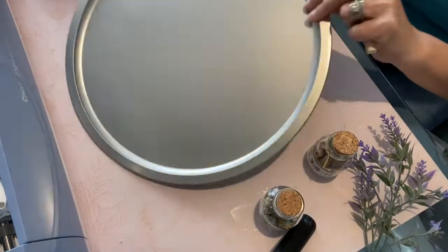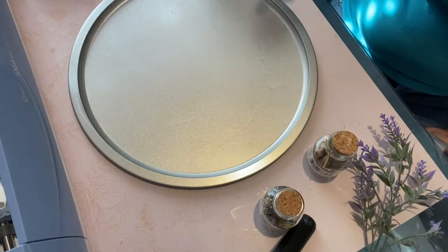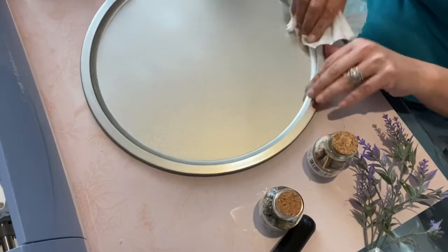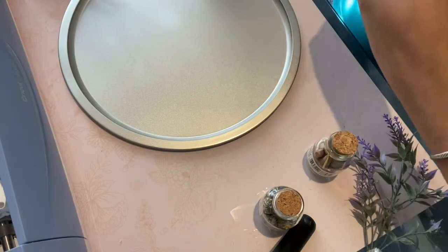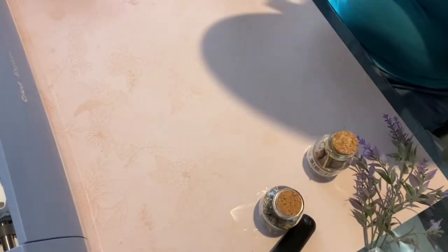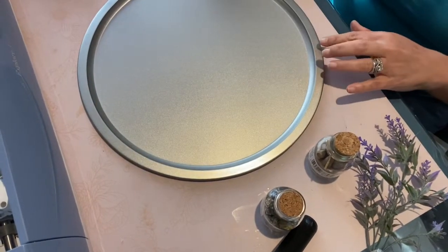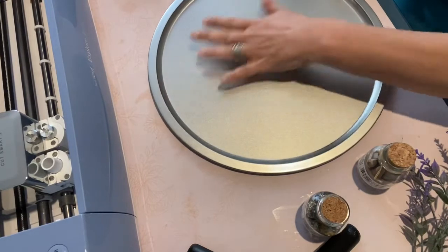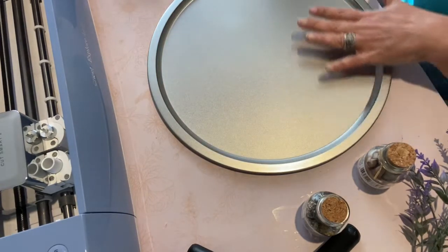All right, so I have the pizza pan now. You do want to clean it with some denatured alcohol — clean it very well. So what I'm going to be using on this tabletop — I like this pizza pan because it's got the little lip, because I'm going to be putting epoxy in here to make my tabletop. I need the little lip and I don't want anything I'm putting on here to go above the lip, because I want to have a nice flat surface.